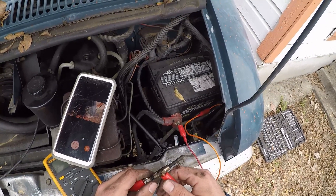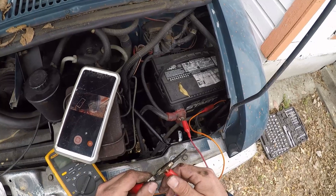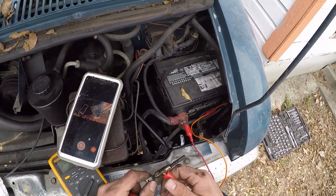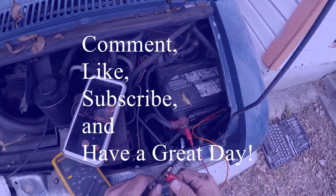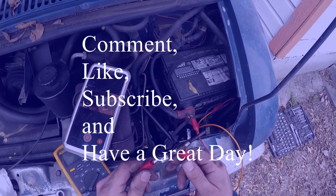One thing to keep in mind: if the glow plugs are really hard to get out, maybe use some penetrating oil around there to help. If this video helped you out with your 6.2 liter diesel, please comment, like, subscribe, and have a great day.